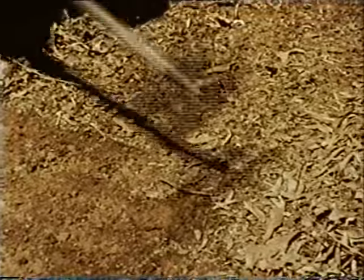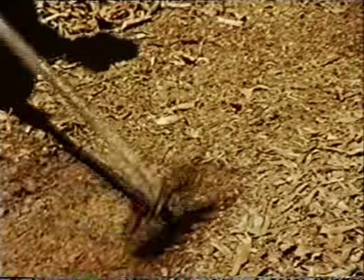The second stage is the removal of grass and topsoil until bare earth is exposed. This is done with the chipping edge of the rake hoe.